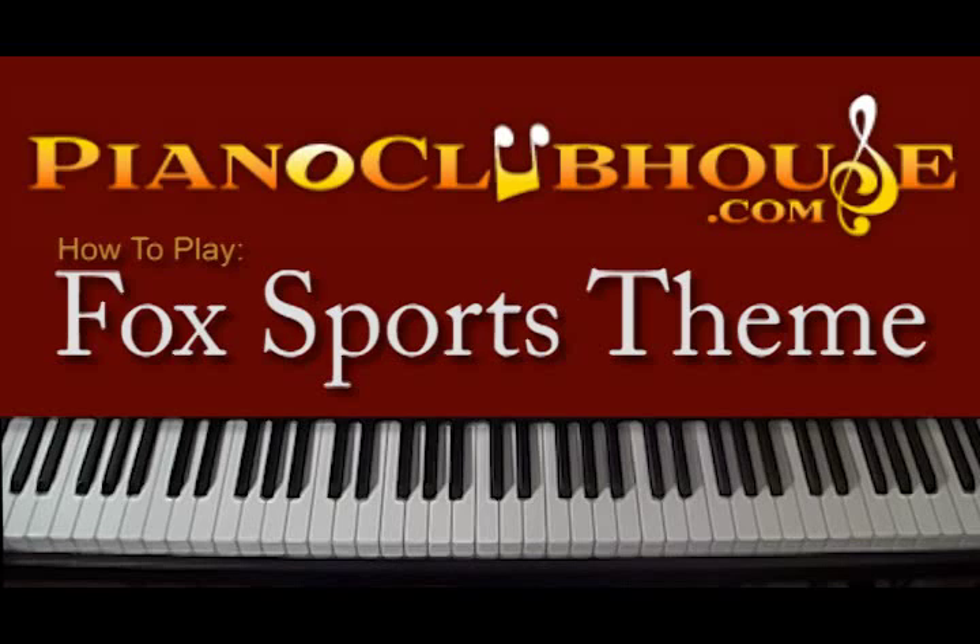Hello, I'm Rick Barclay with Piano Clubhouse. Today we're going to learn a football theme. For all you football enthusiasts out there, this is the Fox Sports theme — commonly heard during football season. If this happens to be Super Bowl season when you're learning this lesson, it's pretty appropriate to learn to perform at your Super Bowl festivities. So let's get started.